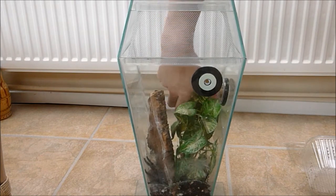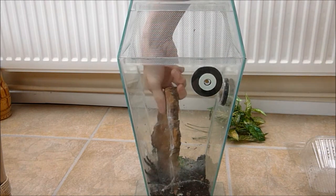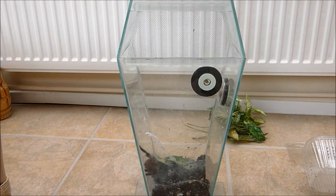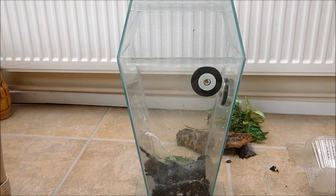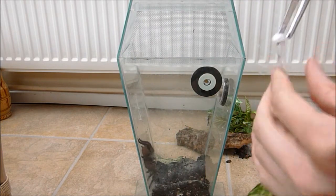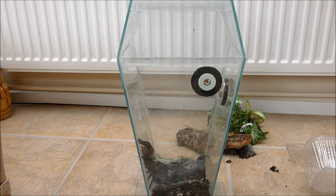This P. Metallica is actually my docile one. A lot of people might say you don't get docile pokies, but actually to be fair, this one has never given me a problem. I'll take out the web and his cork bark and his plants — obviously he won't be needing those anymore. You can see that's part of his sperm web — you can see how thick that is. I did that on Wednesday.